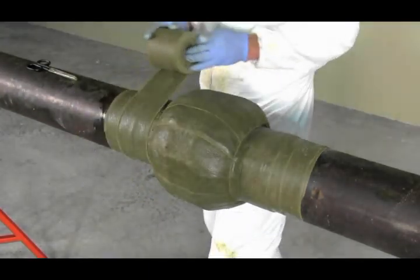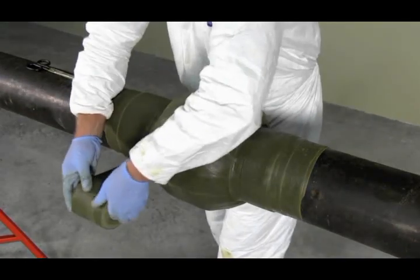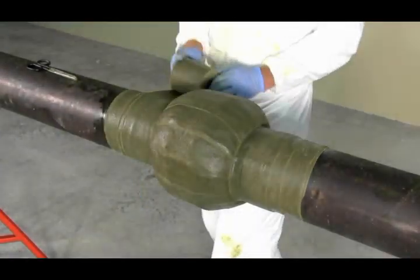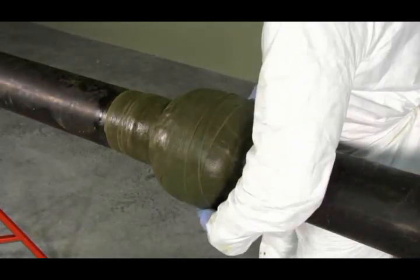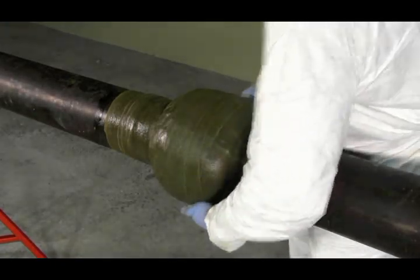Once the lengthwise tape is applied, wrap a single wrap of petrolatum tape to the center of the irregular surface and to the ends of the petrolatum tape, smoothing out tape edges to provide maximum adhesion and protection.